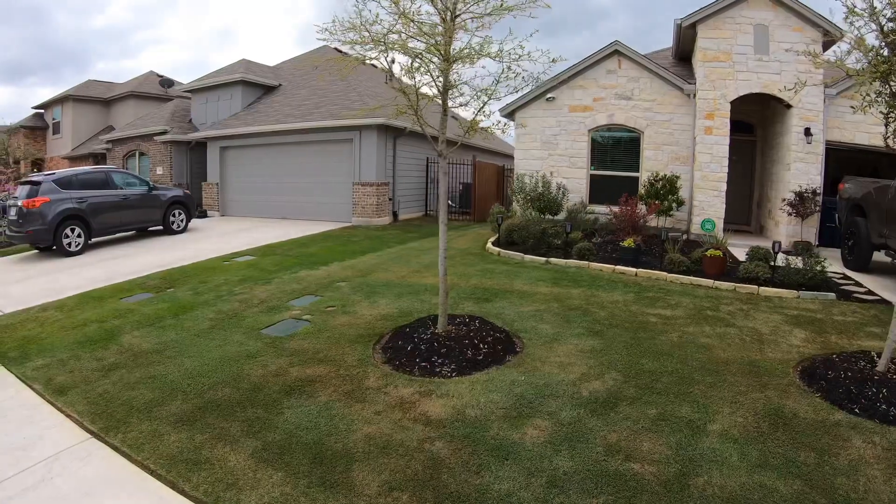We're going to first take a look at what I've done with my lawn and then talk about the alternative. A couple weeks ago I scalped my lawn down to just over 4 tenths of an inch — about 45 hundredths — and I plan on maintaining this season at a height of cut of six tenths of an inch. Last year I was at seven tenths, so we're going a little shorter this year.